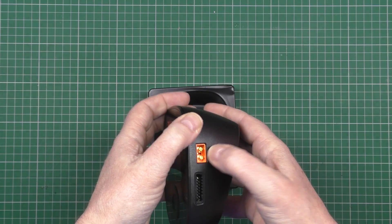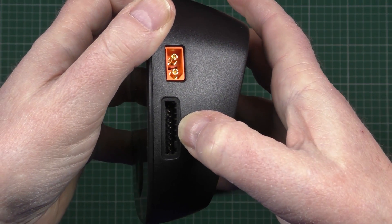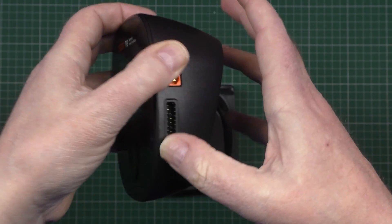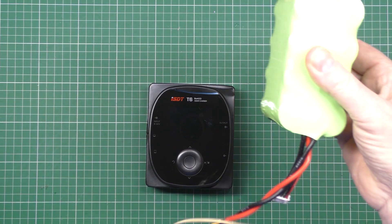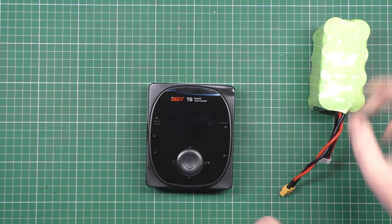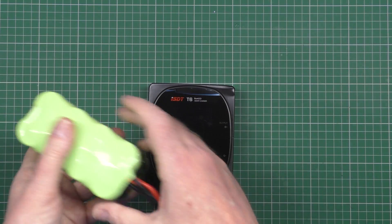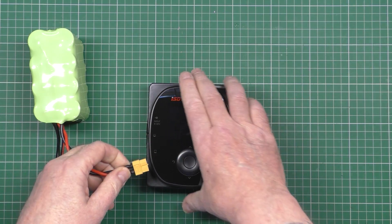So we've got that, and we've got the output there, and also the balance connector, which is quite interesting because it's keyed. So you can just plug your battery directly into it — like that one. Now this will run from 8 to 32 volts, so you can actually power it with a battery, which I'm going to do now.